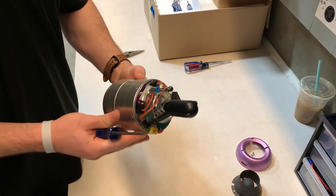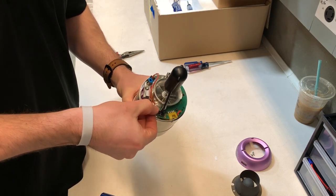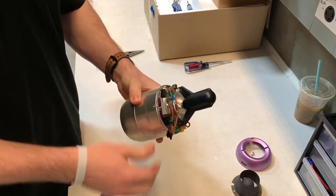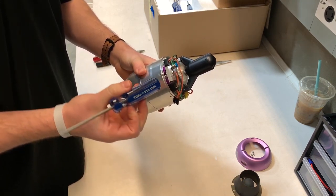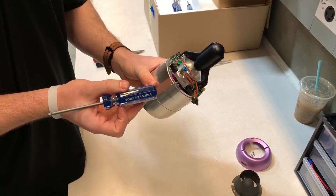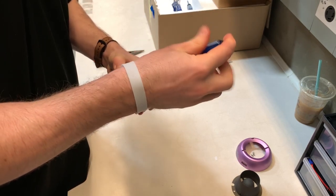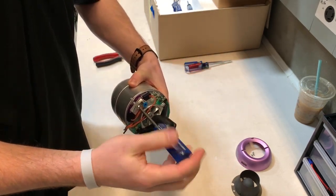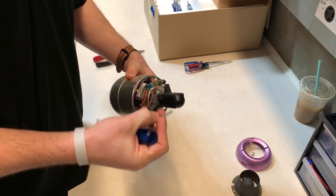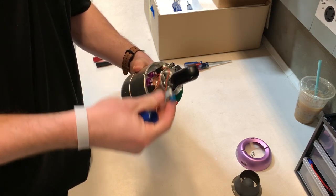The first thing you need to take off are the wires that connect the fuel flow to the circuit board. Then you need to remove the bolt that connects the fuel flow using the T15 hex tool. Next you can remove all the fuel flow equipment.